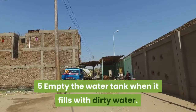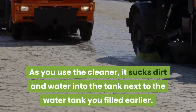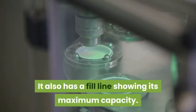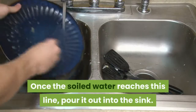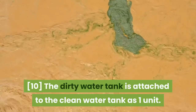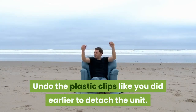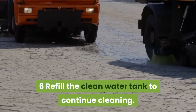Empty the water tank when it fills with dirty water. As you use the cleaner, it sucks dirt and water into the tank next to the water tank you filled earlier. It also has a fill line showing its maximum capacity — once the soiled water reaches this line, pour it out into the sink. The dirty water tank is attached to the clean water tank as one unit; undo the plastic clips like you did earlier to detach the unit.